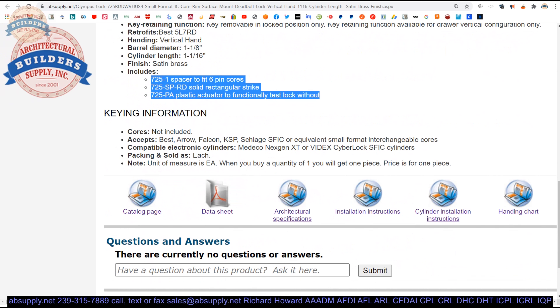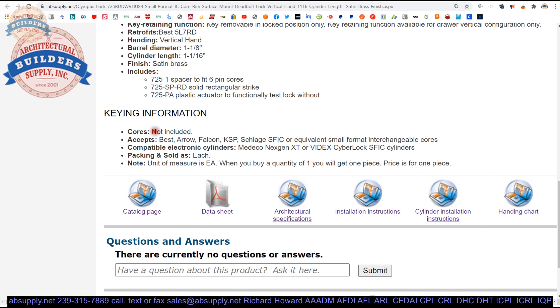The core is not included — this is a commonly misunderstood aspect of small format locks. Back in the old days, if you ordered a Best lock, no cylinder was included; it had to be ordered from Best by the building owner separately. Nowadays you can order the cylinder alongside the lock body, but in the door hardware industry, cylinders are always a separate line item as best practice. The small format universe inherently means cylinders are sold separately.